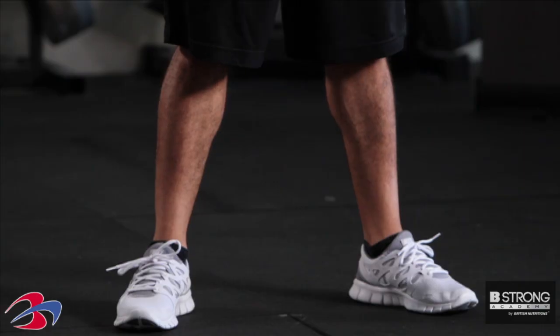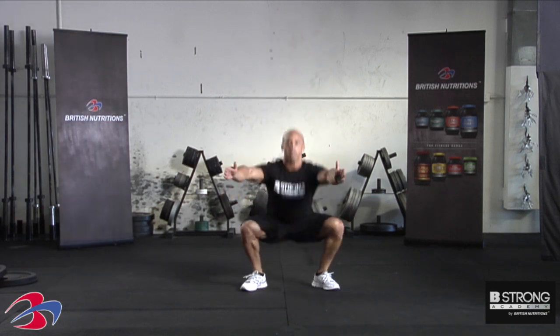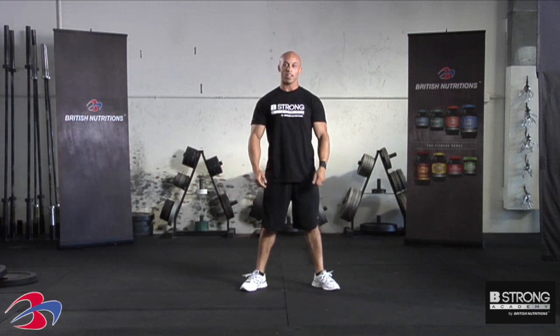We're going to keep the feet at shoulder width, track the knees over the toes, keep the chest up nice and tall, explode, and absorb the landing. And that is your plyo squat.